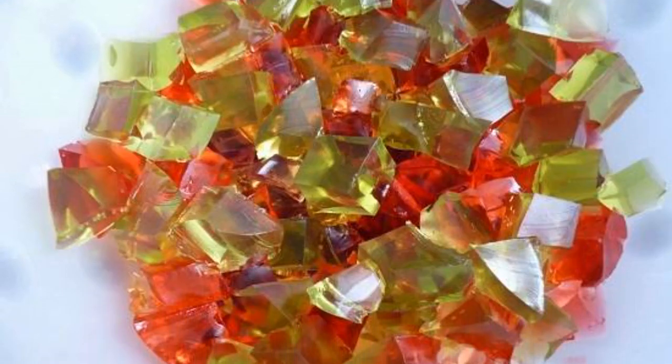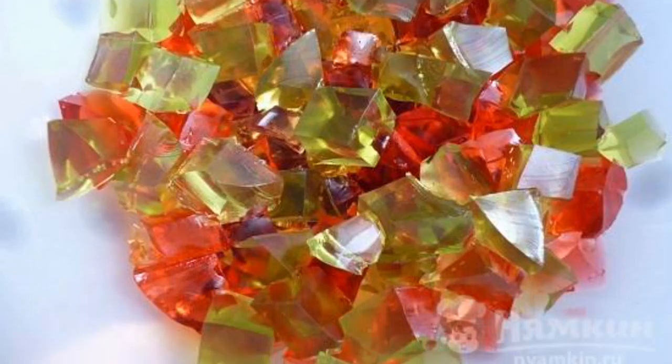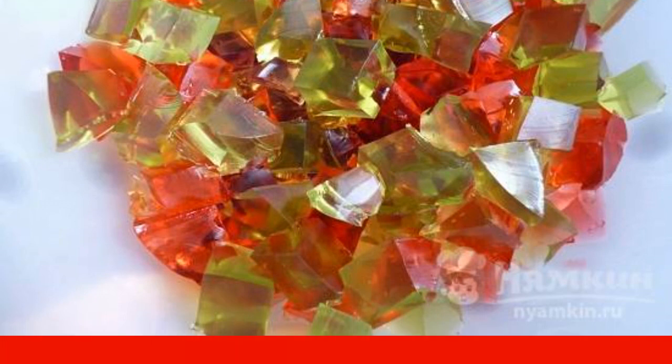Let's make jelly. If you do not trust ready-made mixtures, then you can make jelly from juice and gelatin.